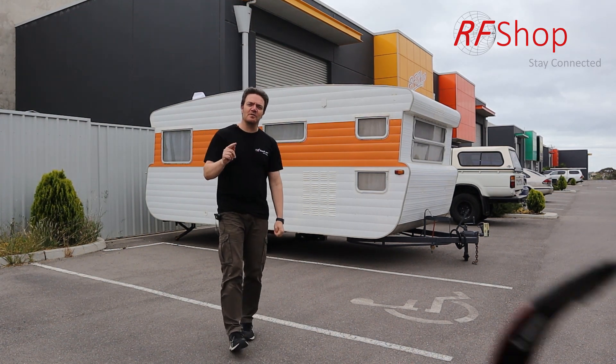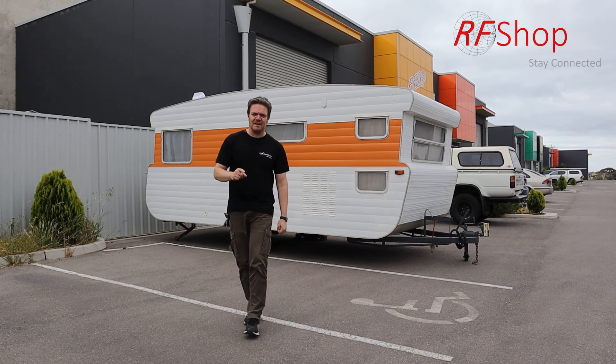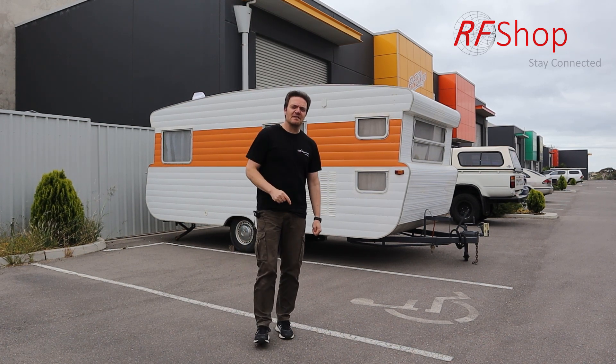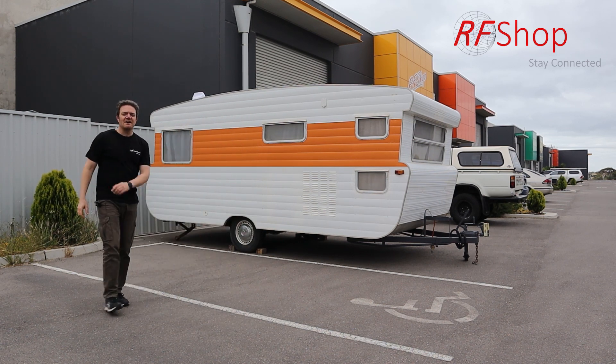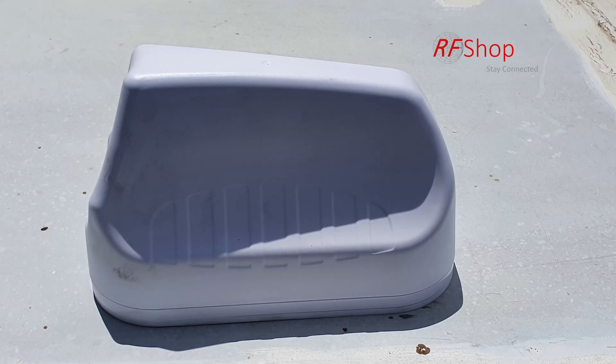But what's the first thing you do when you get a new — or old — caravan? What's the first thing you fix? You put a nice antenna on it. What you see over there is a Poynting MIMO3 on the actual caravan itself.